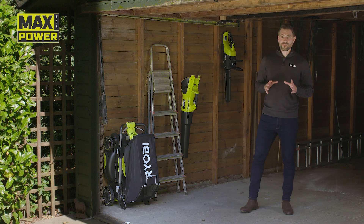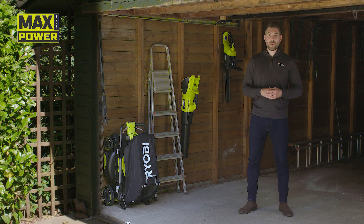So that's our powerful 40-centimetre cordless lawnmower, perfect for keeping your lawn in top condition.